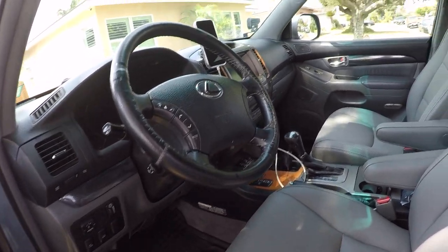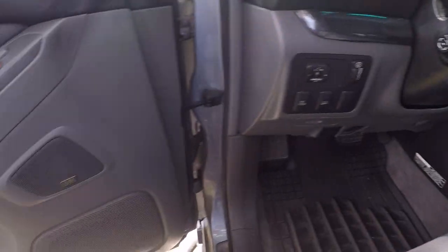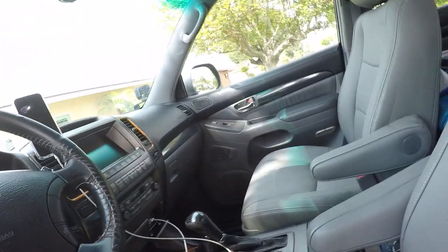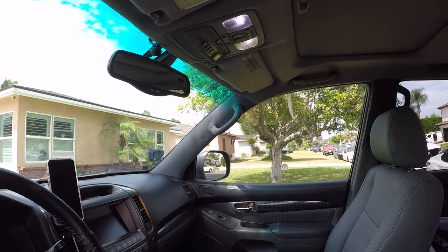Inside I've done all the LEDs — all of the interior lights are LEDs. It's daytime right now so you can't see them, but the main benefit of LEDs is that they don't drain your battery as much if you forget to turn them off or leave the door open.